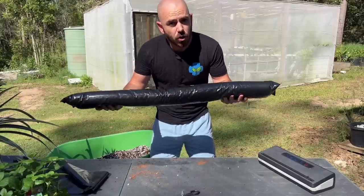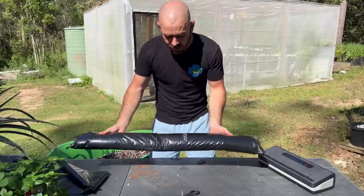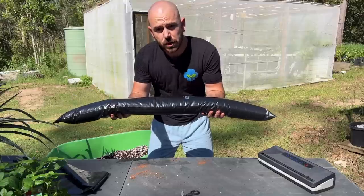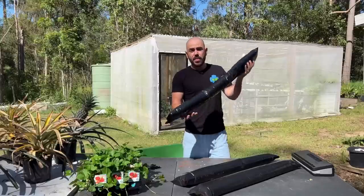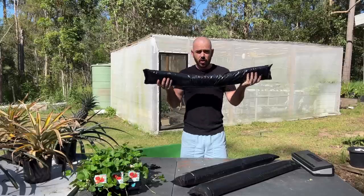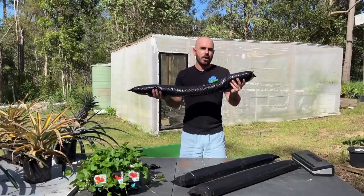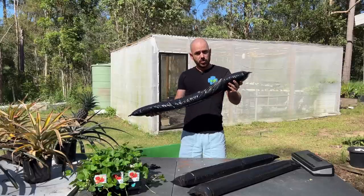And there we have our own custom grow bag. You can make this in any size — it doesn't have to be long and thin like this. You can make it short and thin, short and fat. If you buy larger rolls of plastic, you can make any custom hydroponic or soil-based grow bag you like with this method. That's how you can make your own custom grow media bags using only hardware store materials and a vac sealer. I hope this has given you some ideas for making your own grow bags, grow media environments, and hydroponic or auto-watering dirt bag systems.